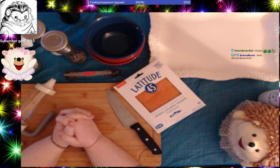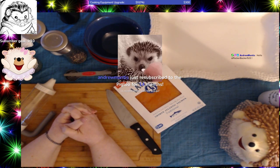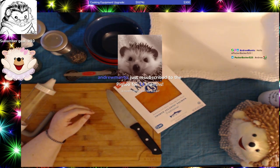My name is Hedgepig and I do a cooking stream that is 14 months old. Sorry, I'm very distracted — I'm working back and forth and the delay is getting me.